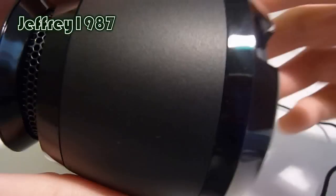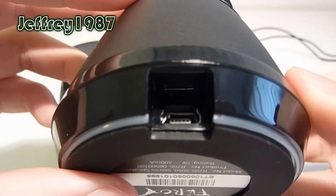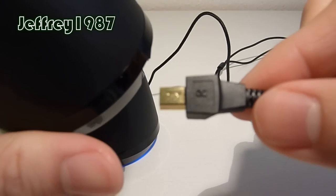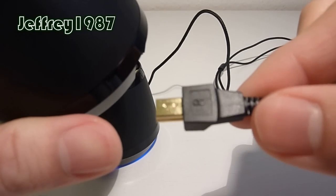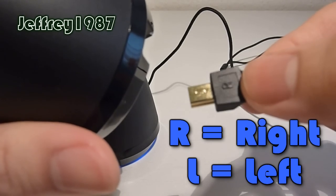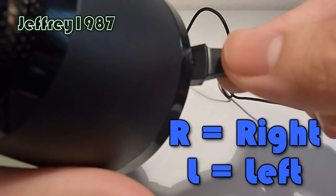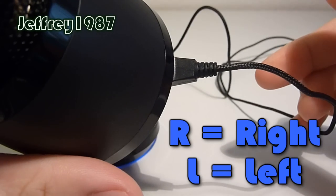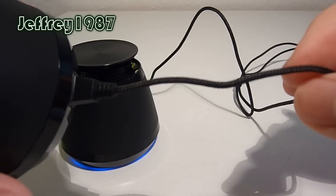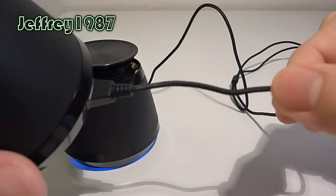As for the back, you will have a mini USB port, which is for your audio or power cable. To use it, it's really simple — just make sure that your R and L are facing upwards before you plug it in. As for the cable, it is braided, so it can avoid tangling issues.